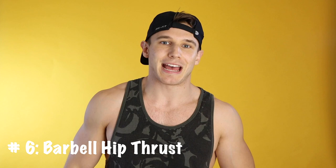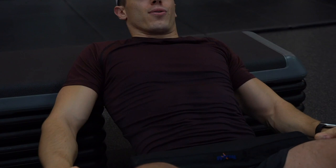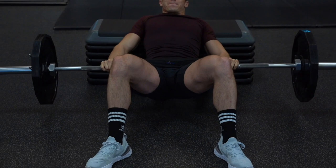Number six, barbell hip thrusts — the last one. In my opinion, this is the best butt exercise on the market. It's going to look and perhaps feel a little provocative and maybe even a bit uncomfortable, but I promise you this one is really great. Find a bench that's about the height of your tibia or just up to your knees. Place the barbell on your hips and make sure you have a cushion to protect yourself, and place your feet just wider than shoulder length. Flex and squeeze your glutes to propel that weight up. Pause and hold just for a millisecond once your body is level. Slow and steady — make sure on that negative decline you take it really slow to give your muscles a chance to feel that burn.